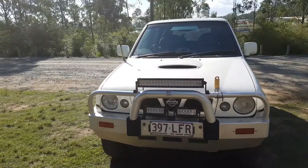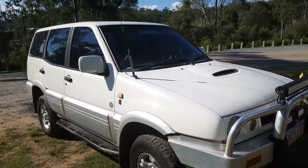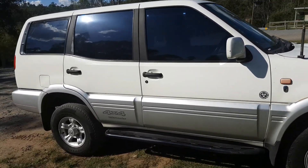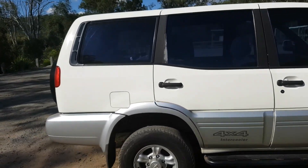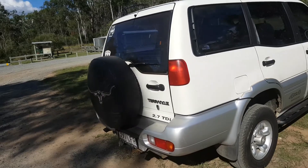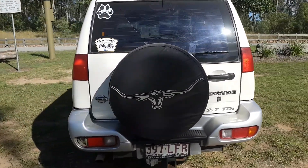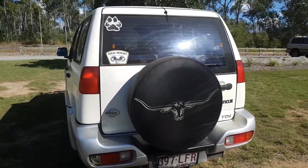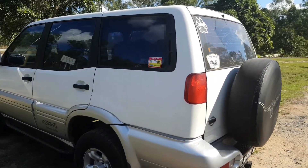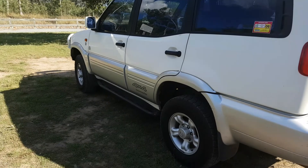What we have here is a Nissan Terrano 2 — it's an import job, a 2.7 litre turbo diesel, and she is a really decent car. This was shell's first car actually; we traded her car in on this many years ago and she's now upgraded to a Prado.